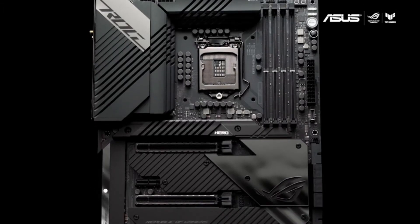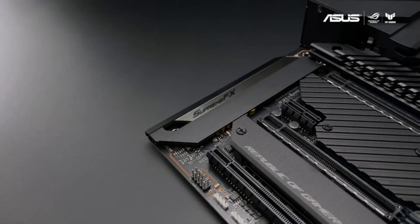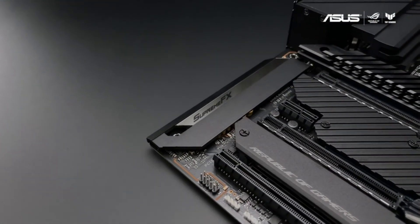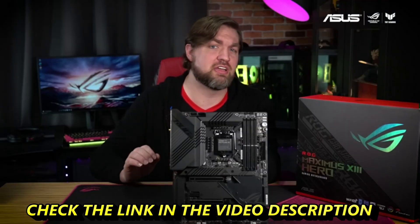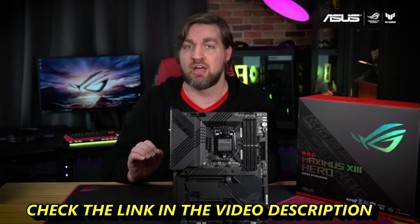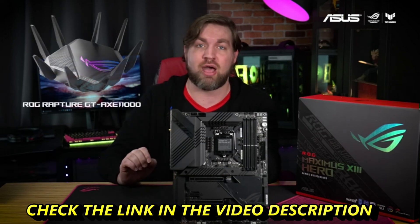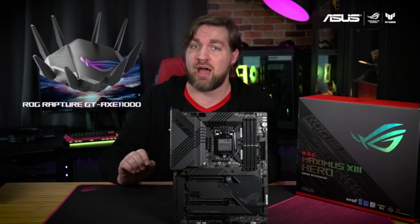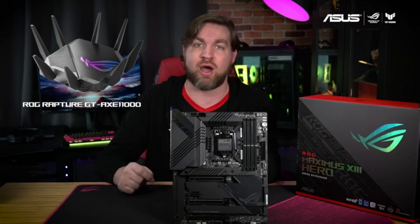You can see the long heatsink covering the ROG Supreme FX ALC4082, which, when paired with the integrated Sabre DAC, provides crystal clear output no matter what you're listening to. The ROG Maximus 13 Hero is currently available in stores, so check below for links on where to buy it. Then pair it with the new ROG Rapture GT-AXE 11000 router for the fastest networking speeds in the world's first 6 GHz wireless ecosystem.